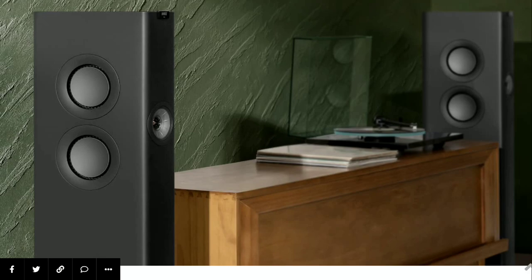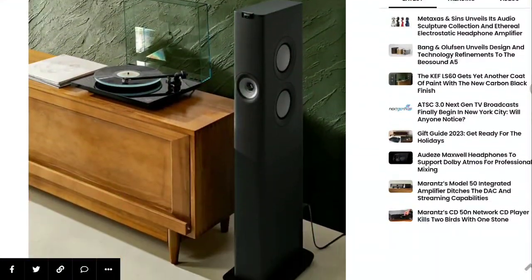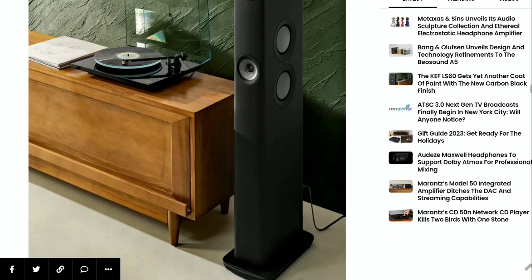The new model is going to join the previous titanium gray, mineral white, as well as royal blue that is currently being sold by the company. So it all depends on the color you like.